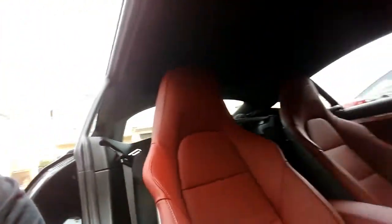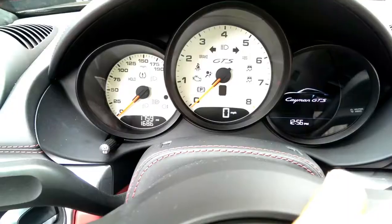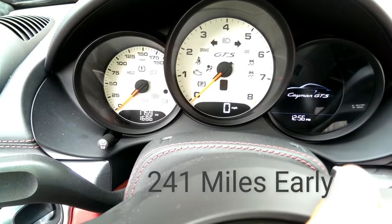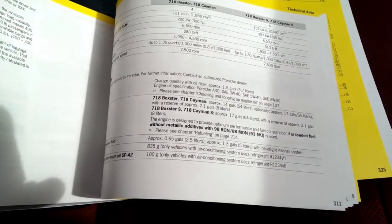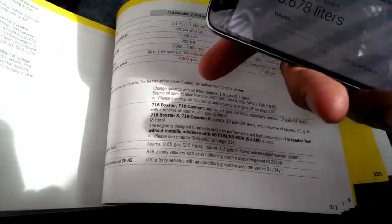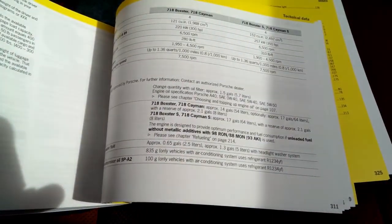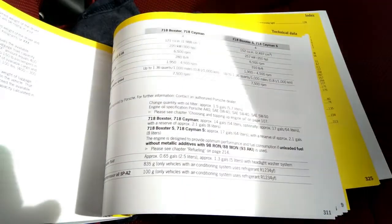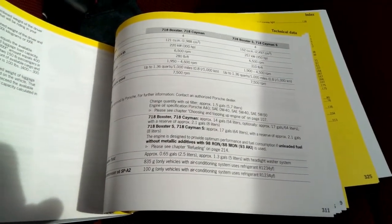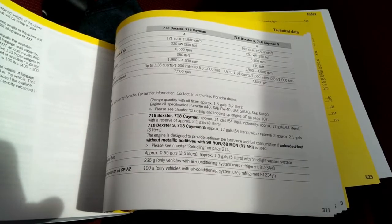Hello Porsche fans. Today I'm in my 718 Cayman GTS and it is time for the first oil change. We're at about 1,759 miles. The owner's manual lists change capacity with oil filter at approximately 1.5 gallons — 5.7 liters. Did some of the calculations — it works out, they just rounded it off.